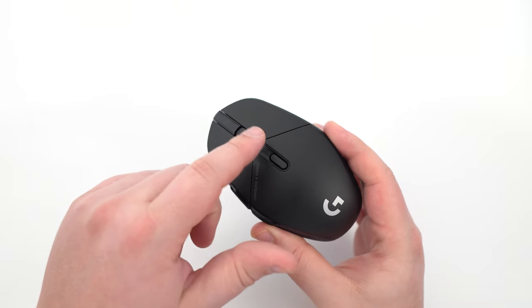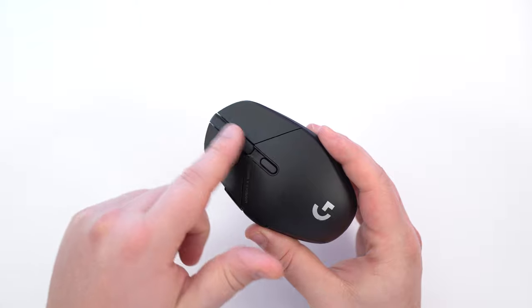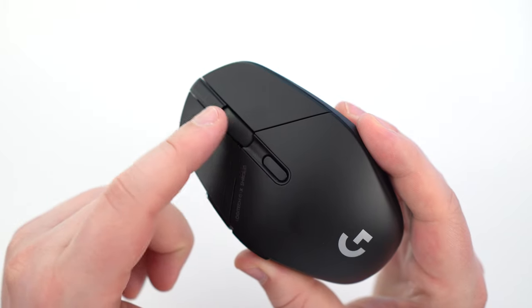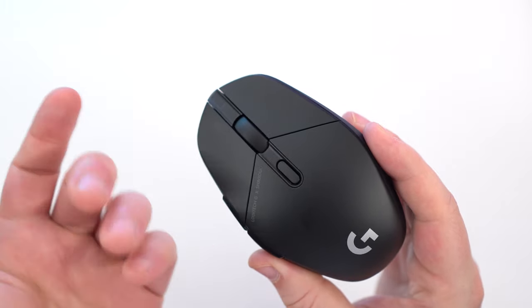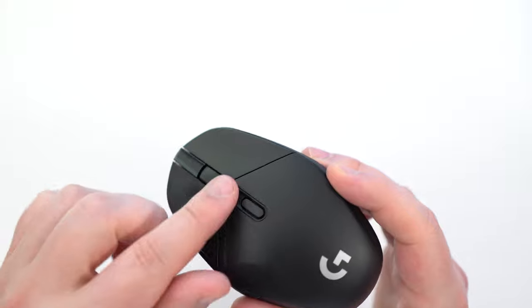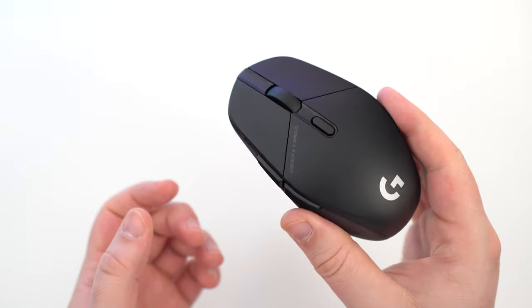One more thing I want to mention is the mouse wheel. I know a lot of people don't like it, but for me I like it. It's a very old-school mouse wheel with small clicks for each notch when you're scrolling. It's one of my favorites actually. The way you can click on it also feels very good. Nothing else to say about it.